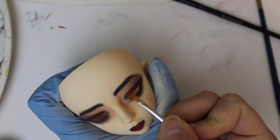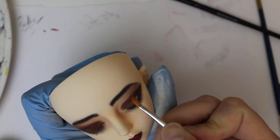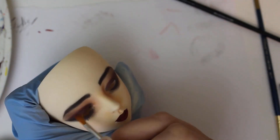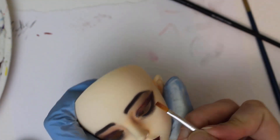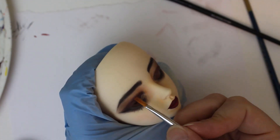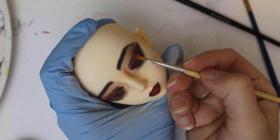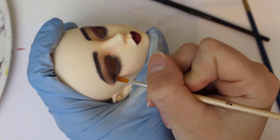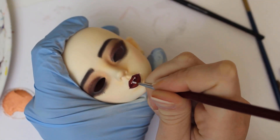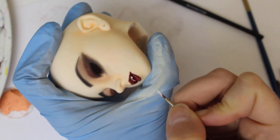I use two different colors of pearl pigment and apply it really heavily across the eyelids. I add white acrylic to her teeth, being very careful not to get it anywhere else.